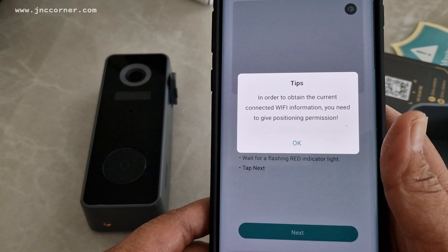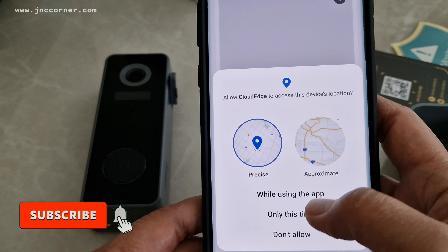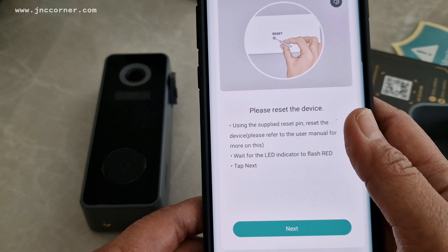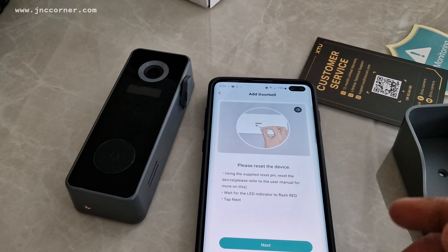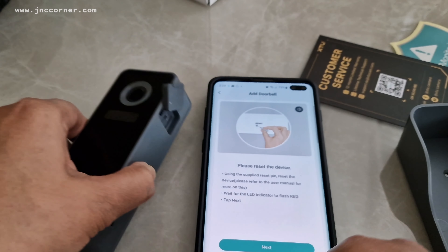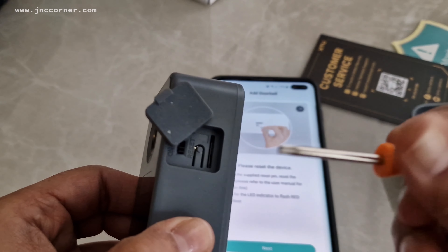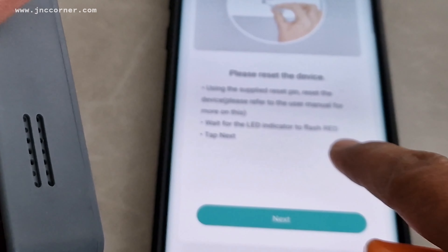In order to obtain the current Wi-Fi information you need to give the app positioning permission. Please reset the device by holding the reset button for five seconds and wait for the indicator light to flash red. You can use a pin — the reset button is here. I'm just going to use a small screwdriver. You have to press it for five seconds and then wait for the indicator to flash red, then tap next.